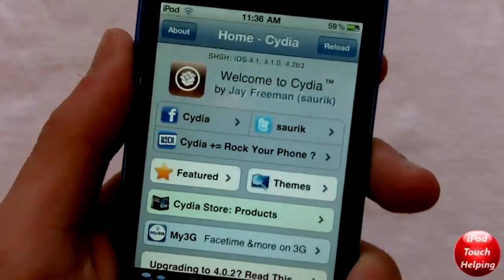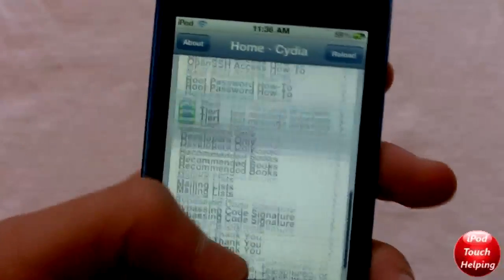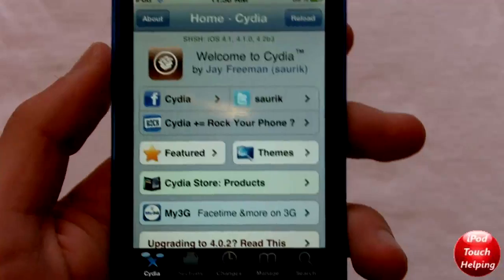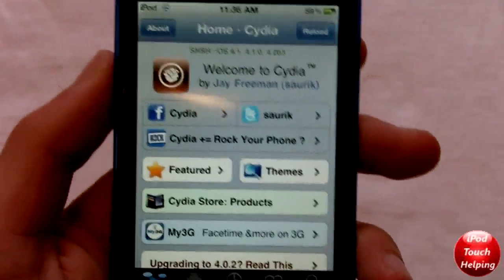Hey guys, how's it going? This is iPod Touch Helping here, and in this video I'm going to be showing you guys how to download the new Cydia easily on your iPod Touch or iPhone. So this is pretty easy. All you have to do is add a new source and then you'll see a new update pop up on your iPod. And I'll show you guys quickly right here.